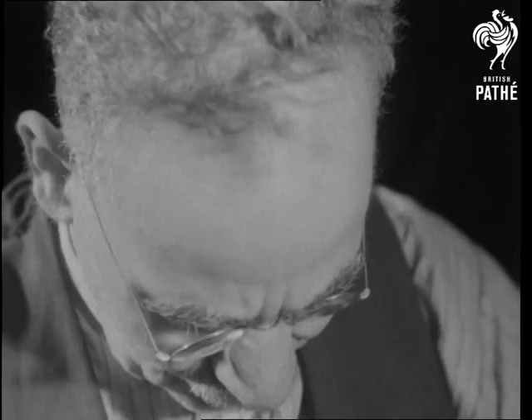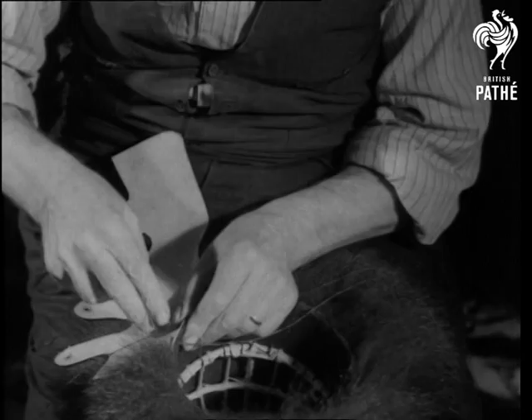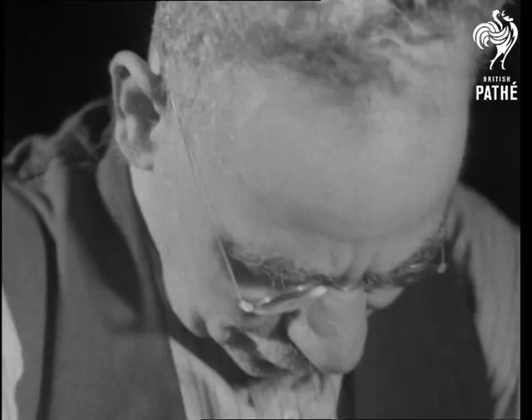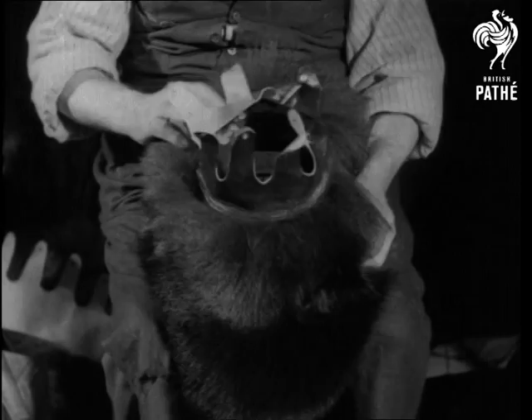The frame is pushed into the crown and sewn into it, to make it doubly secure. That done, the operation is completed by the addition of a leather headband. The finished bearskin measures 14 inches in front, 18 at the back, and weighs about a pound and a half.